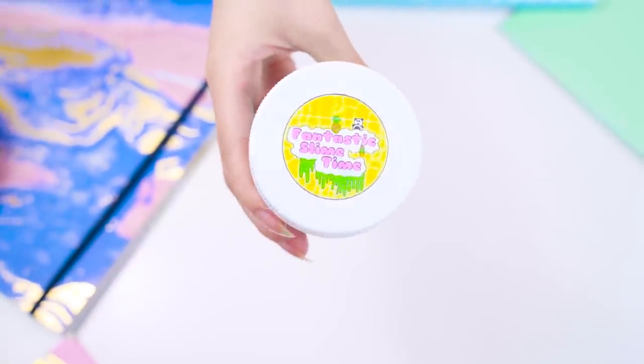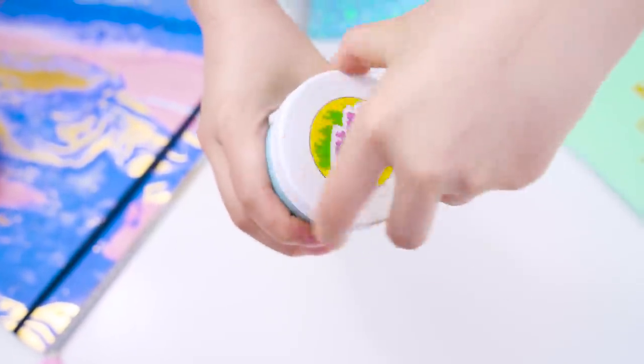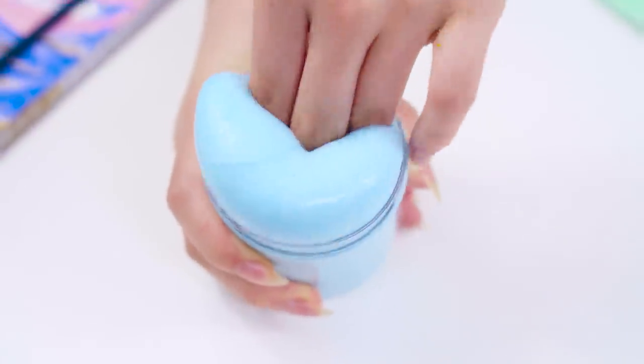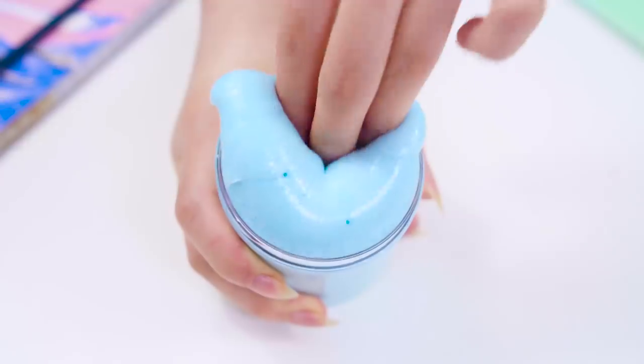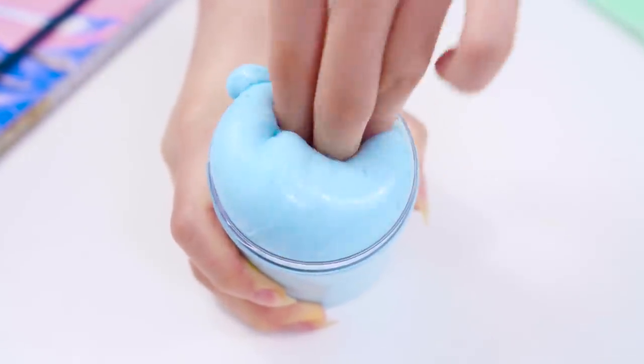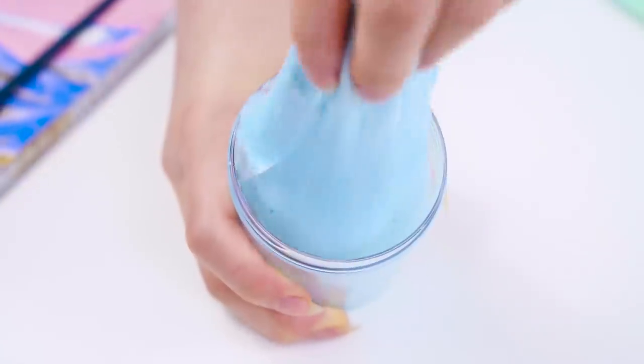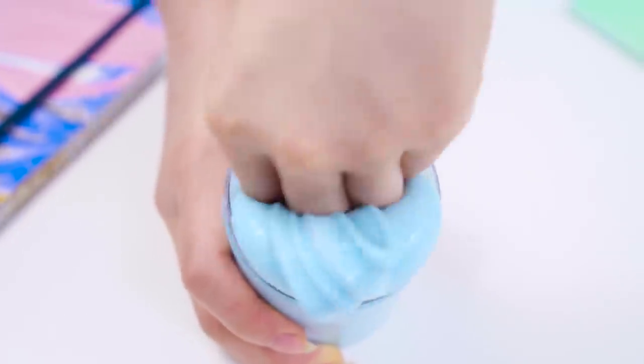The first slime to make over is this blue glossy slime from Fantastic Slime Time. This slime had a really nice blueberry scent to it and some sprinkles in it. The slime was still really clicky and fun to play with, so for this makeover, the idea was to turn it into a winter wonderland slime with a snowy kind of look. The first step would be to give the slime more of a slushy-like texture.